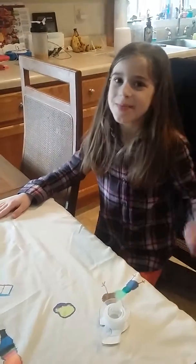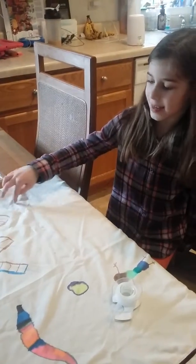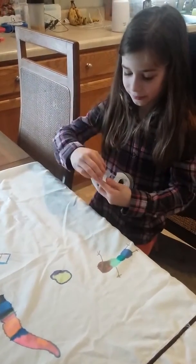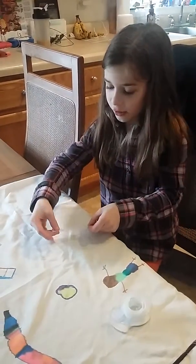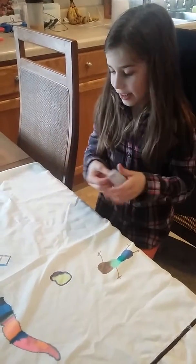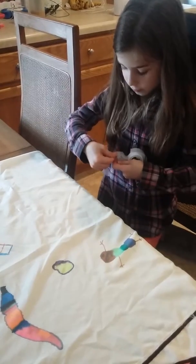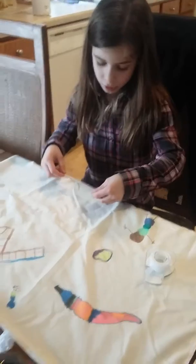I'm going to be making a pillowcase out of tape and markers. First you will need some tape. Make the design you want, finish it, and then you can follow the lines with your markers.